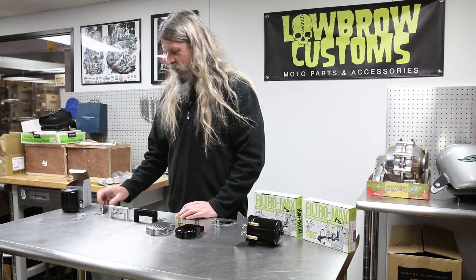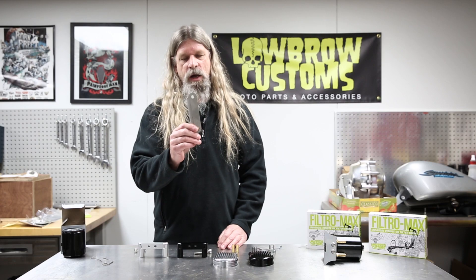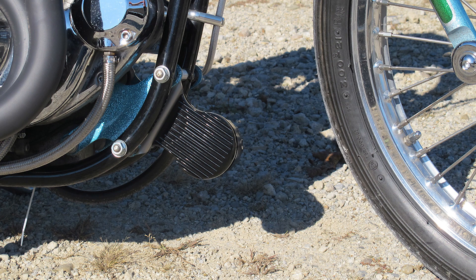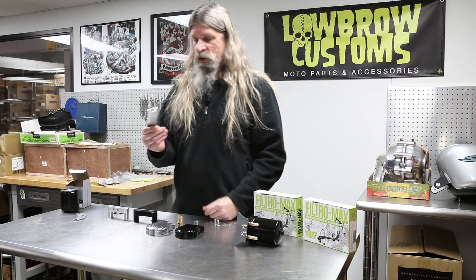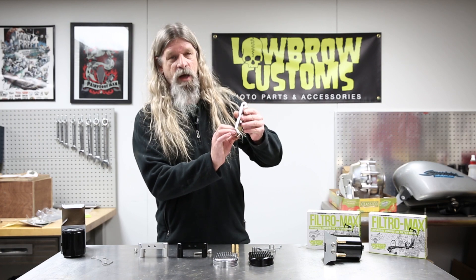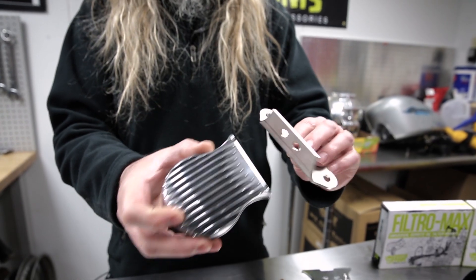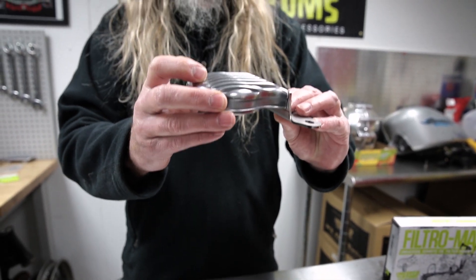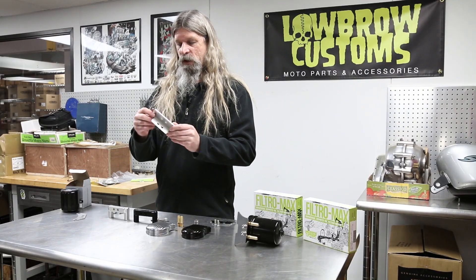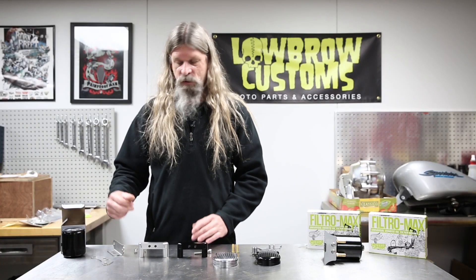We also have the stainless steel bracket, which has a bolt pattern to go on the front motor mount of an iron head. But technically, you could pretty much use this anywhere if you'd like — if you want to replicate this bolt pattern somewhere on your bike with a couple of coped bungs or whatever the case may be. It will fit on an iron head with no modifications, but could also be used on other models.